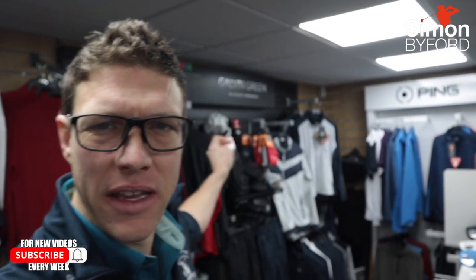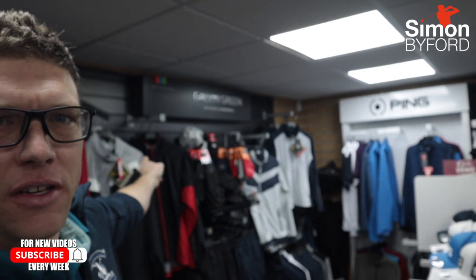Greetings guys, Si here and welcome back to the channel and another product review. Today we're having a deep look at Galvin Green, a fantastic technical brand from Sweden. But what are they all about? Let's go.